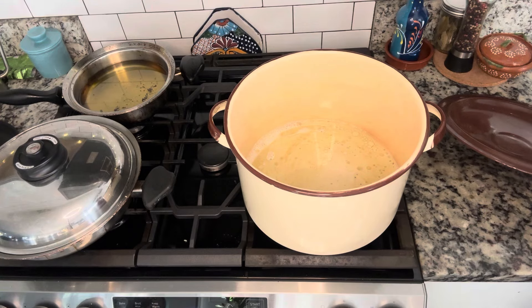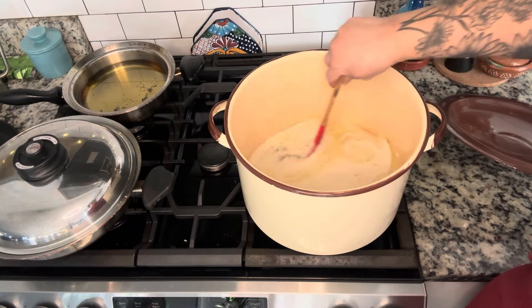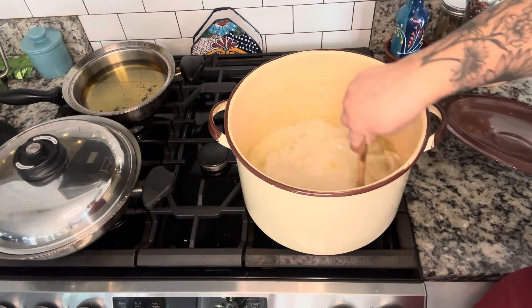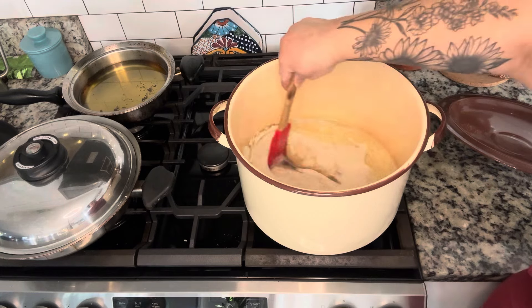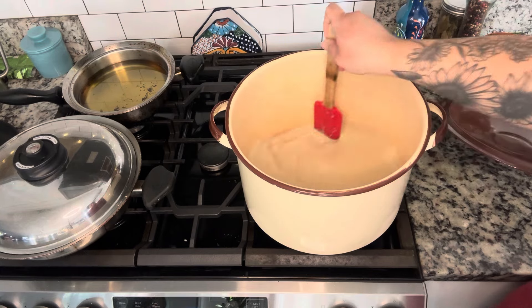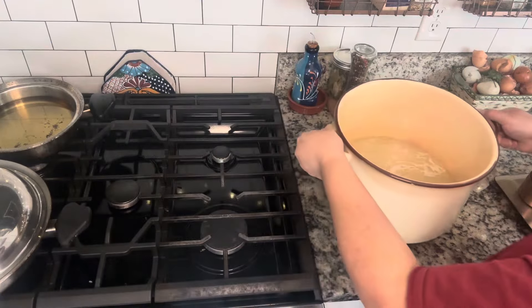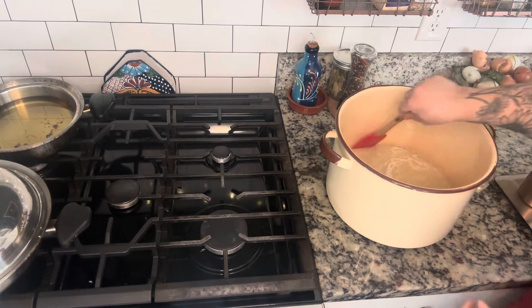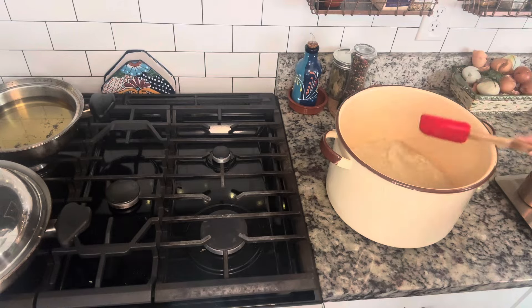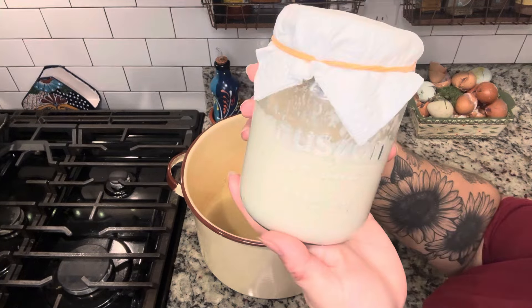I stirred that for about two minutes because I want to make sure that there are no big clumps of sugar at the bottom. I want this really well mixed so that I can get it dissolved. You don't want this mixture to come up to a boil — honestly you don't even want it to come up to a simmer. You just want it to get hot enough to where that sugar dissolves into the milk, and then once it's done turn off the heat and move it off of the burner so that it can cool faster.